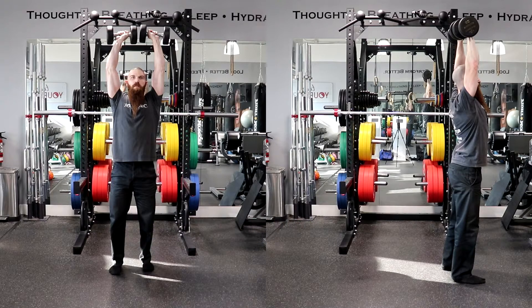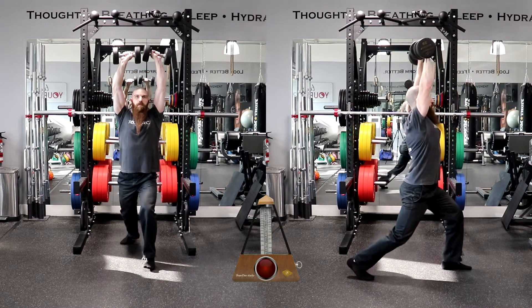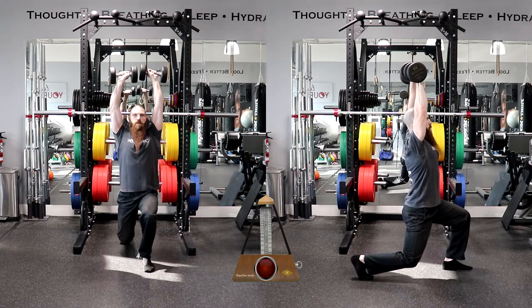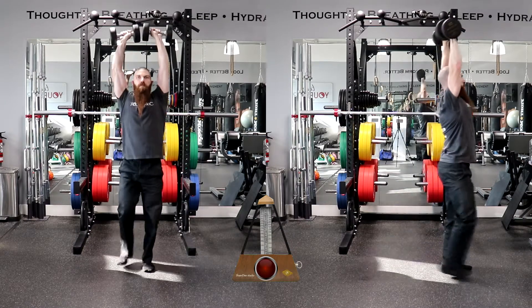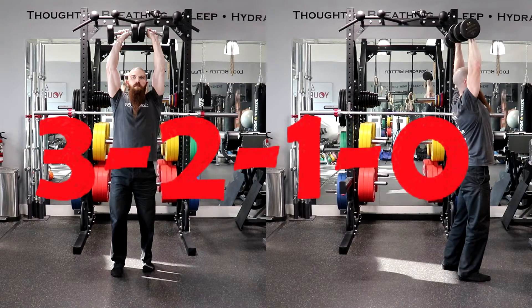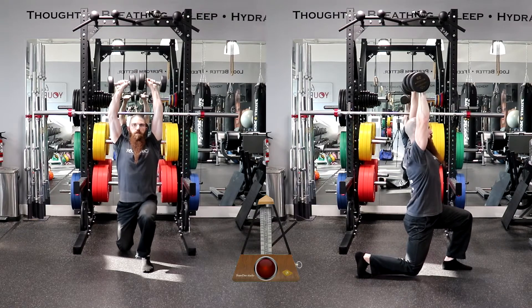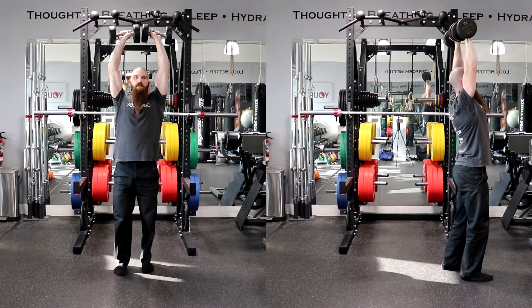Therefore, a tempo prescription of 5-0-1-0 will require you to lower the weight for 5 seconds and immediately lift the weight for 1 second without resting at the bottom or top of the movement. A tempo prescription of 3-2-1-0 will require you to lower the weight for 3 seconds, rest at the bottom position for 2 seconds, and lift the weight for 1 second without resting at the top position.